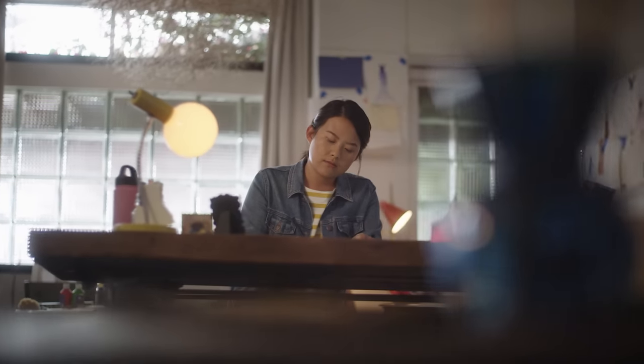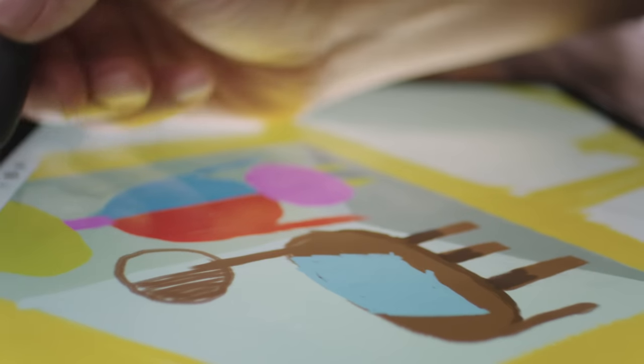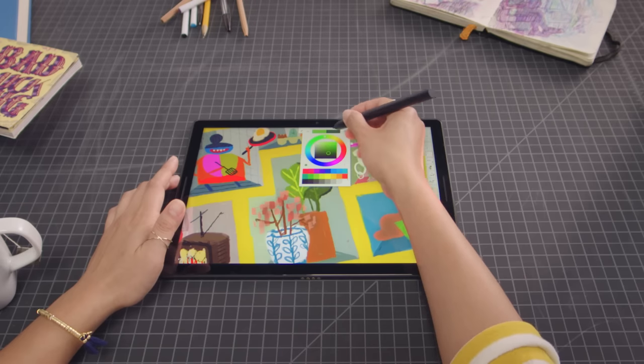The Pixelbook pen is super responsive. I love that I can easily tilt the pen to get the shading that I want and easily change the brushes that I need. It's like my easel, palette, and canvas all in one.